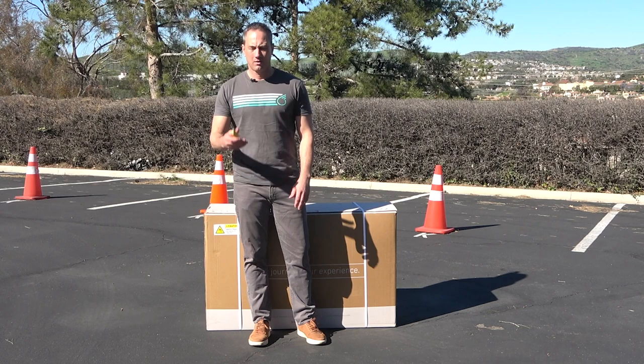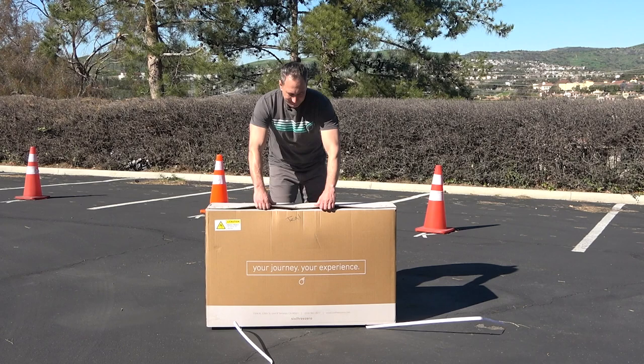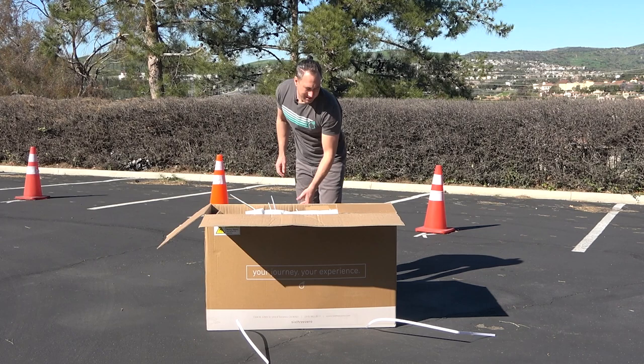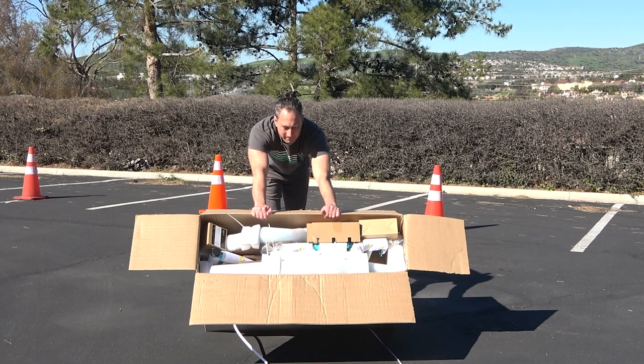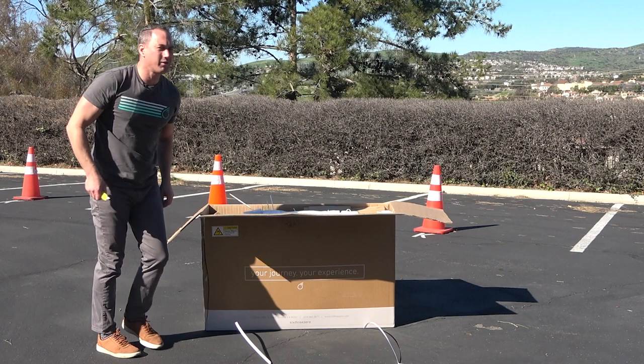By the way, it is February 1st today — beautiful day in Orange County. I don't know if it's snowy where you are, but you'll be able to ride soon, or at least if the roads are plowed, you certainly will. I'm going to slice the box in the front so you can see how it's packed. It's also easier than lifting it out of the box. Of course, if you're thinking about returning it, you'll need to keep the box in shape.